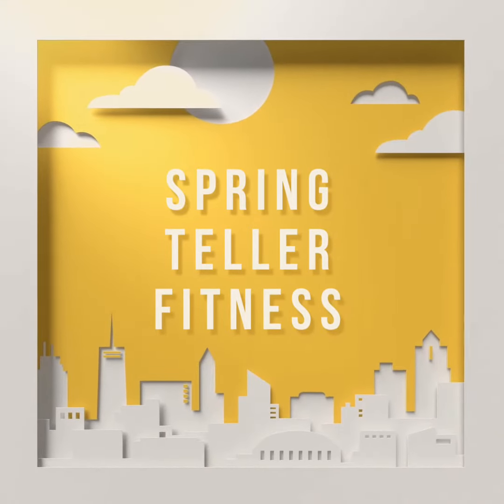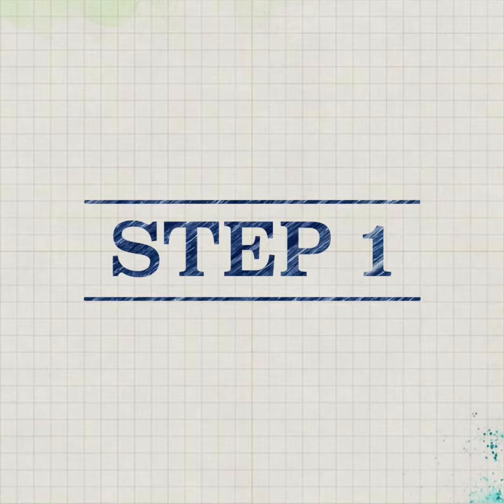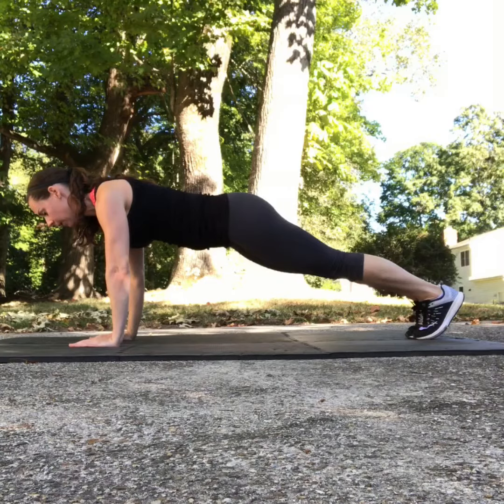This is Spring with Springteller Fitness, and today we're going to talk about the plank. Step one in the plank is making sure your body is in line. As I demonstrate proper form, you'll notice my wrists are in line with my shoulders.